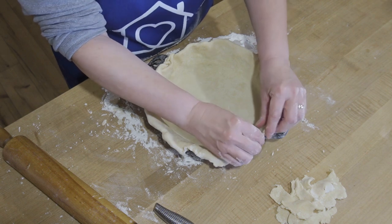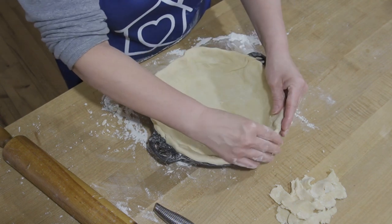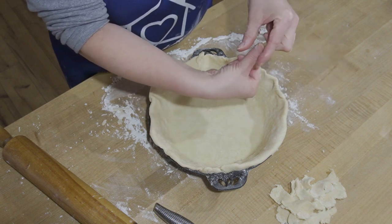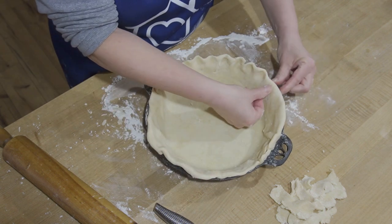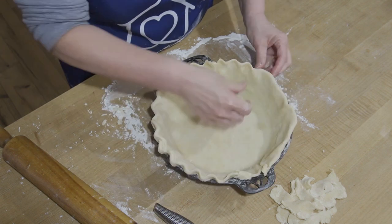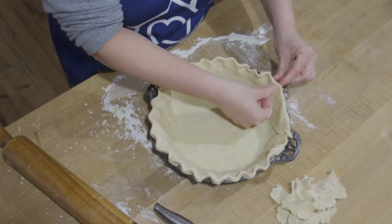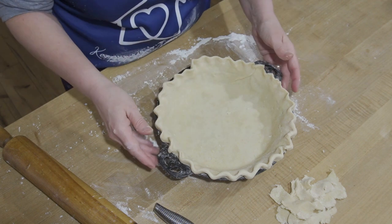I have all of this rolled down, and then I'm just going to push my thumb with my two fingers like this and push my thumb to the center — that is going to create a little decorative edge to my pie. Now this is going to be just a one-crust pie because I am actually going to make a crumble topping. My husband loves a crumble topping and it's one less pie crust for me to have to make.